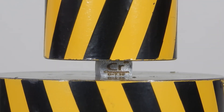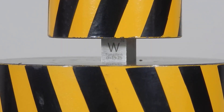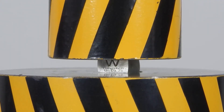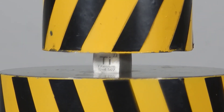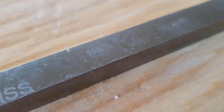Earlier, we have already tested the most durable and hard metals such as chrome, tungsten, and titanium with a hydraulic press. Today, we will test the hardest steel with a hundred-ton hydraulic press.